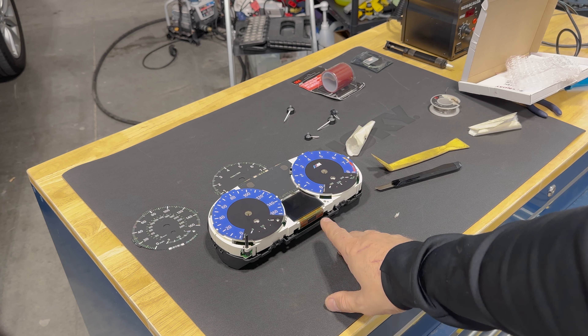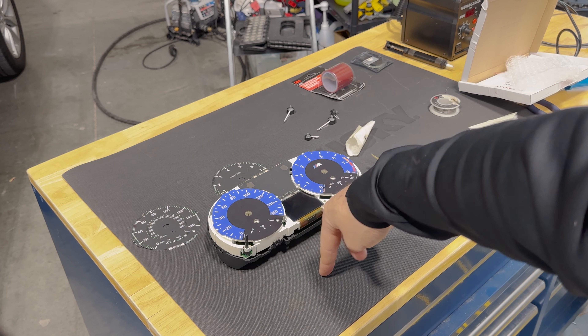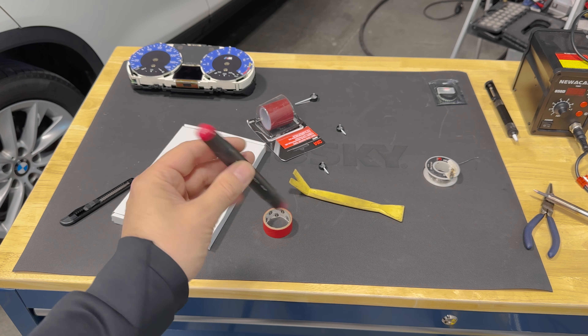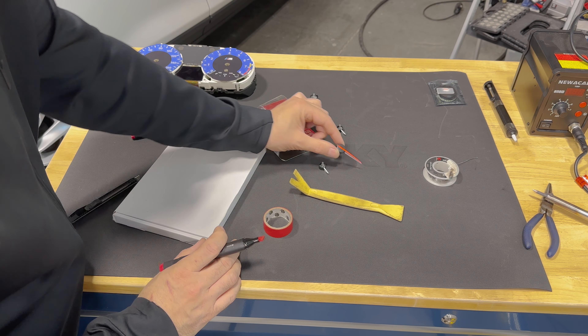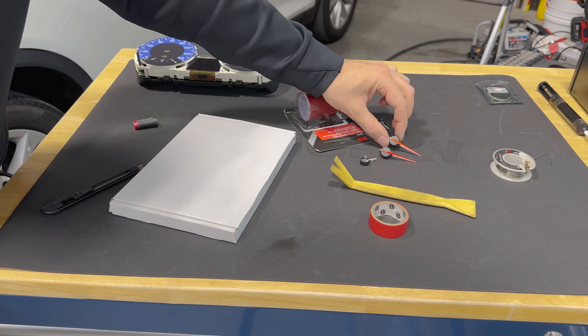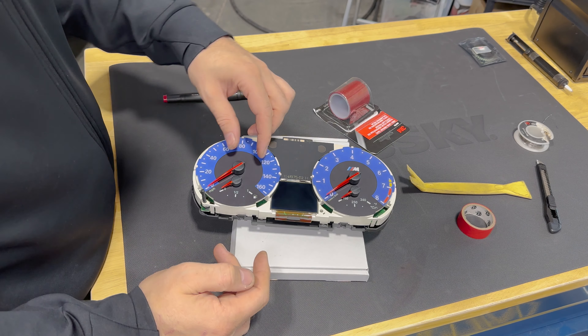Most of you guys would do that and be done with it, but what I'm going to do is try to make the needles red and make the backlights white. I found a good solution for red — just my daughter's art marker. That actually looks pretty good. I'm not committed to this now — I'm going to take them back off so we can work on the LEDs, but those are done.